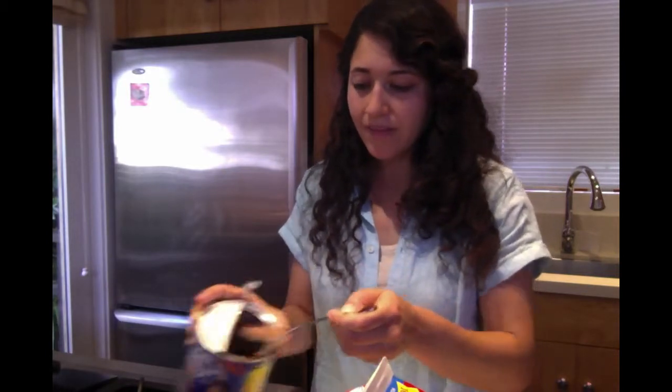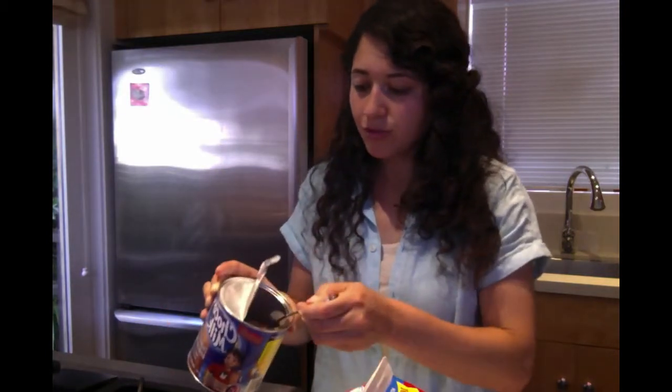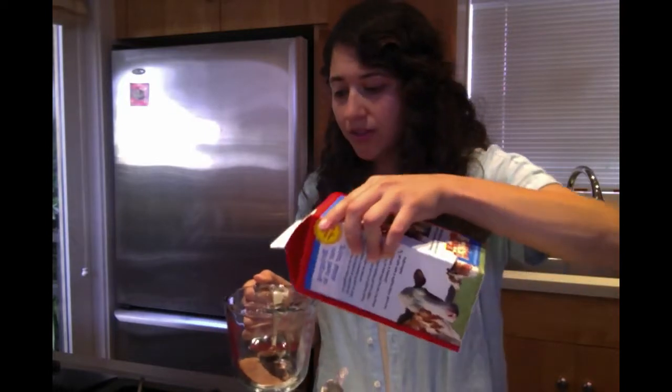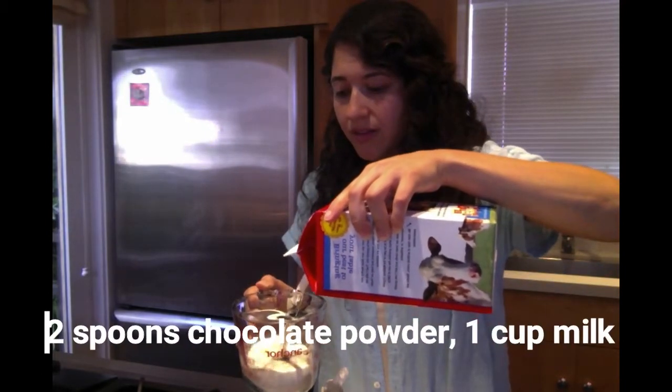So I'll go ahead and measure two spoons. All right, we got two spoons in there and we need one cup of milk, just like that.